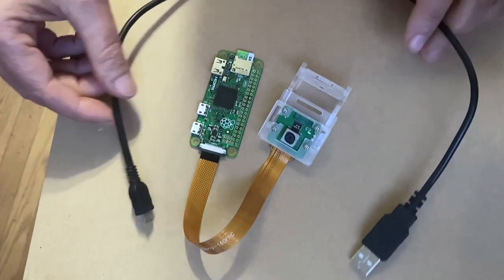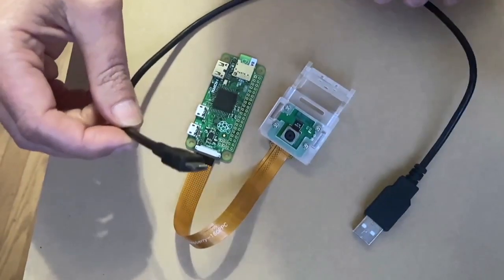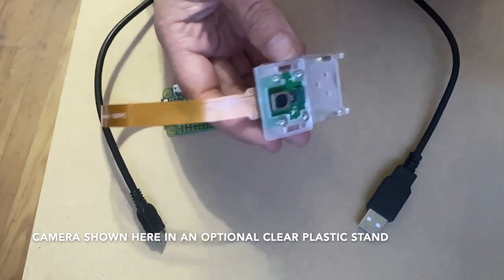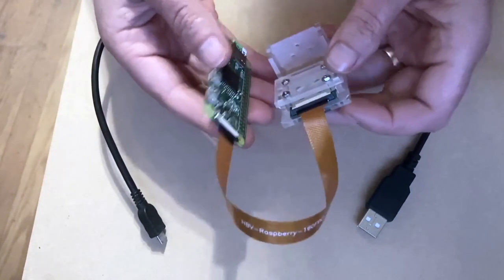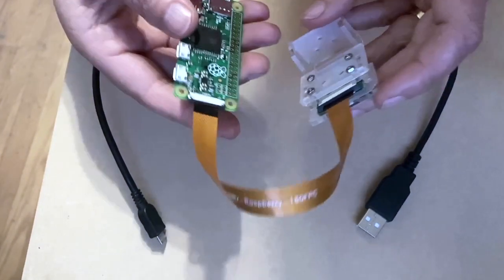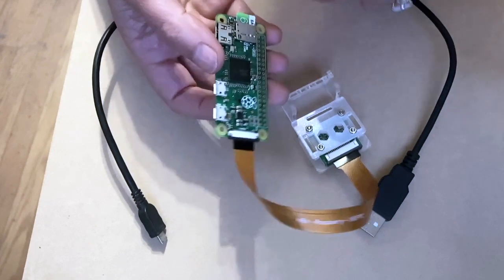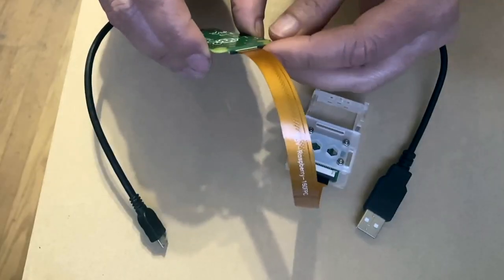I want to start with your supplies. You are going to need a micro USB to USB cable, often seen for charging Android phones. You are going to need a Raspberry Pi camera — this is the version one camera. You are going to need a special cable; you cannot use the regular camera cable. You need one that is the camera size on one end and the Raspberry Pi Zero size on the other end. And then you need a Raspberry Pi Zero — this one is not with Wi-Fi, it's slightly cheaper. And then you also need a micro SD card.